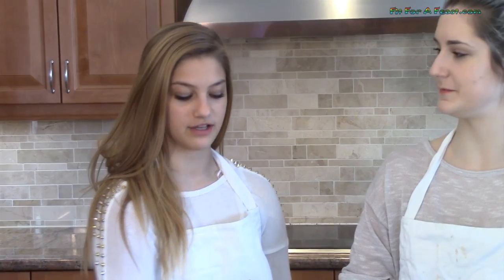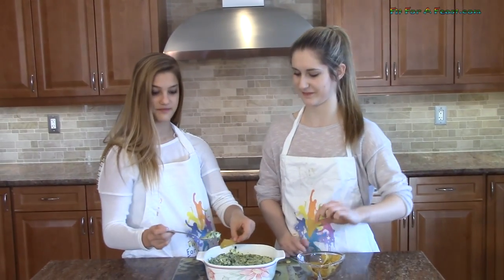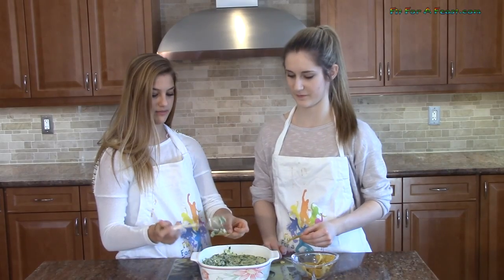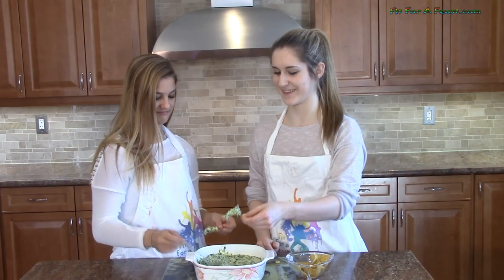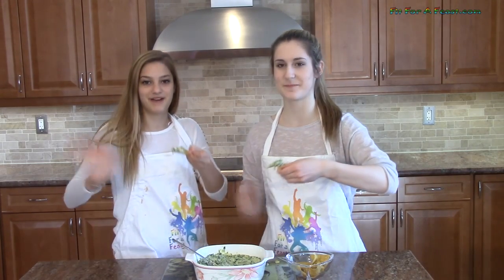You can always serve the leftovers cold, but we like it better when it's hot. Have fun making your artichoke and spinach dip. We'll see you later on Fit for a Feast. Bye!